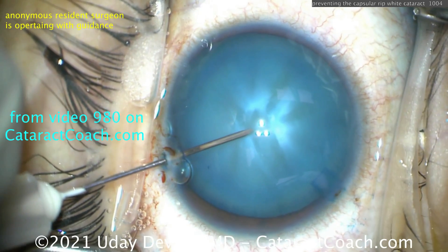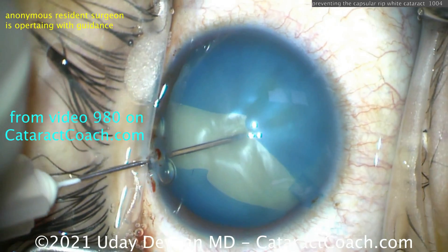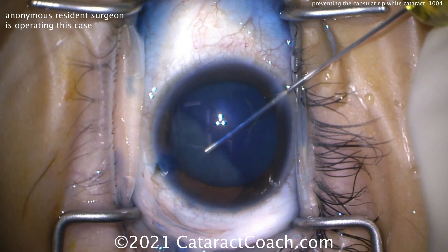Let me show you what happened to the first eye. We poked in with the lens and boom, it splits like that — we're in a world of trouble. That's video 980 if you want to check that out.